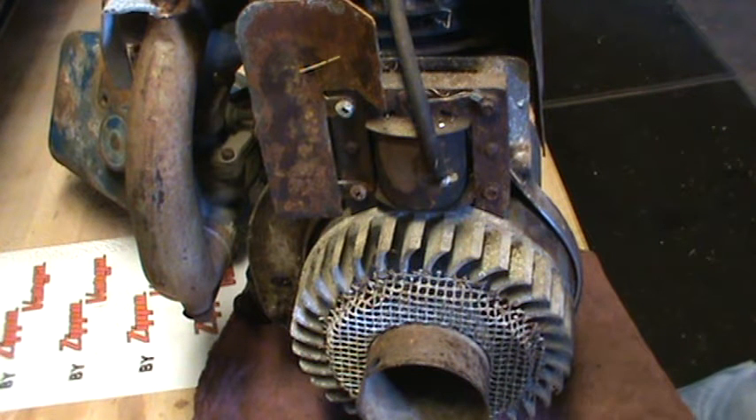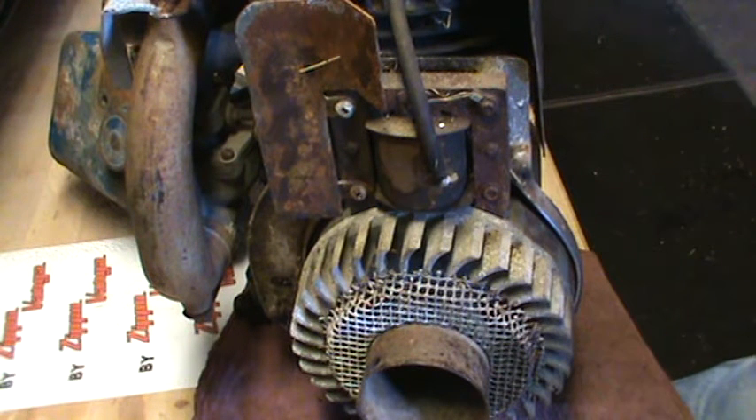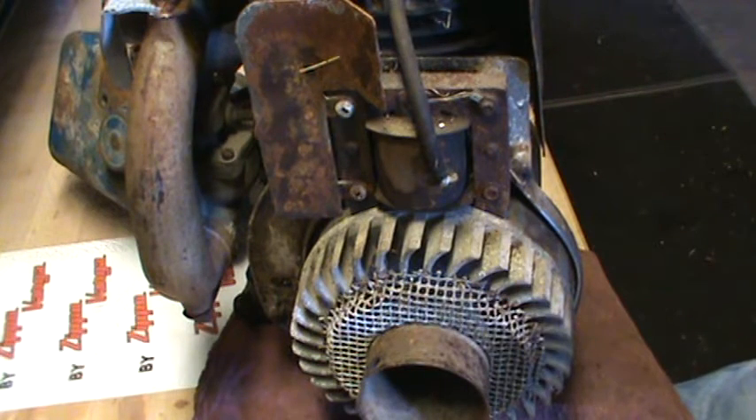Hey gang, Zippo. Thursday, it's the 1st. I just did the video on the magnets, on the polarity of the magnets and why it's different on different electronic ignitions spanning different years of Briggs engines.